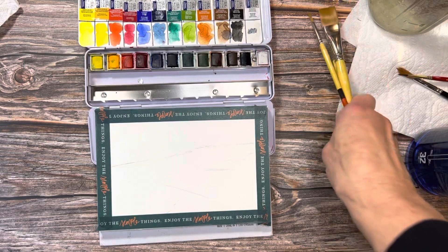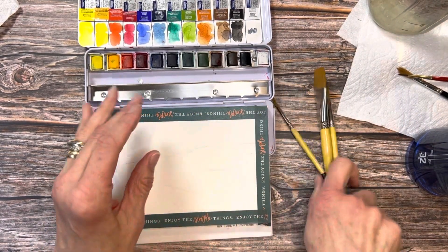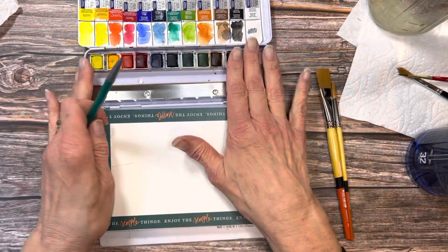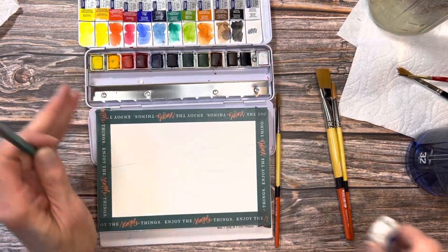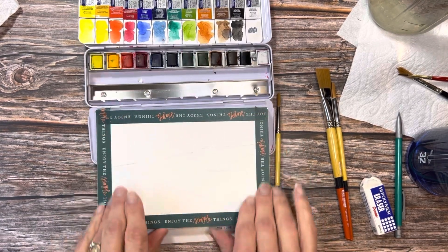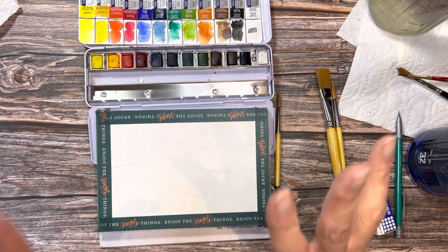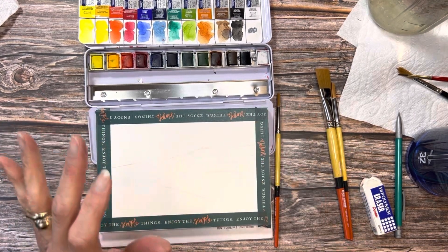We're all set up. We've got our Princeton Snap watercolor brushes and I've got a pencil. I've got our Winsor Newton Cotman paints. I've got an eraser and I've already got my paper taped off. I like to have a nice border on the edges when I'm done and I'm trying to use up my washi tape. So don't feel like you have to do that.